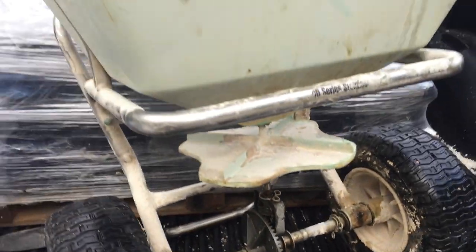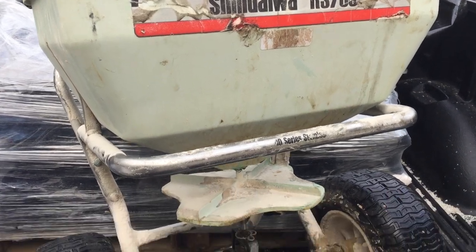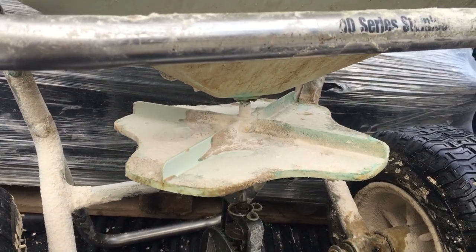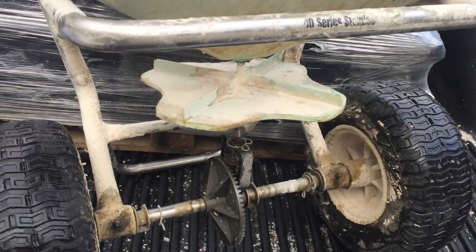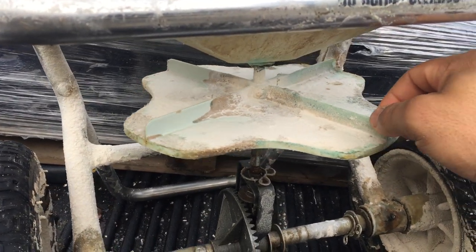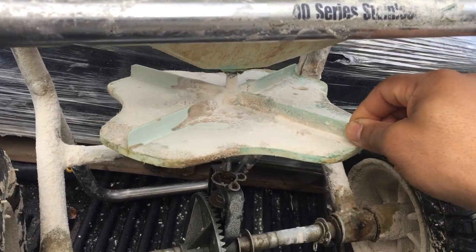Thanks for checking out my video about how to fix your spreader when it is not working in terms of broadcasting. Whatever application you're using — it happens to be the middle of winter here as you can see the snow — it could be the middle of summer when you're watching this. But if this broadcaster — forgive me for lack of technical terms — this broadcasting piece, as I'll define it in this video, is not turning...